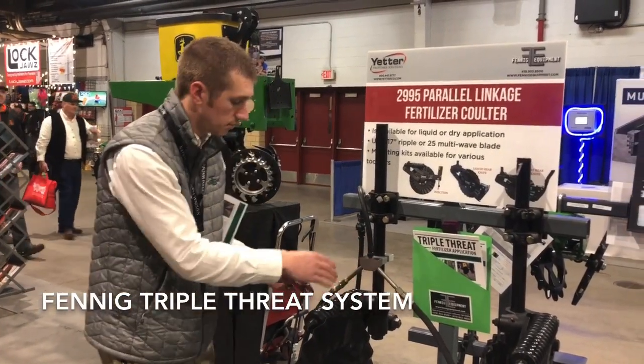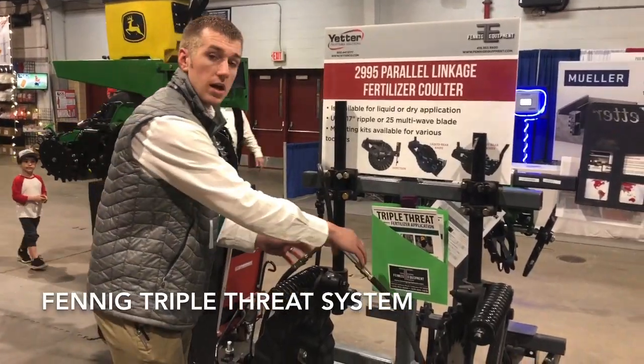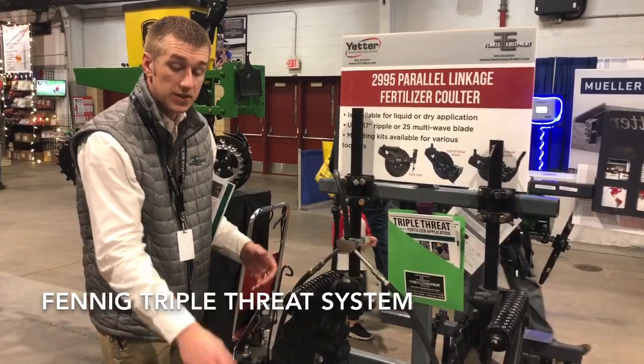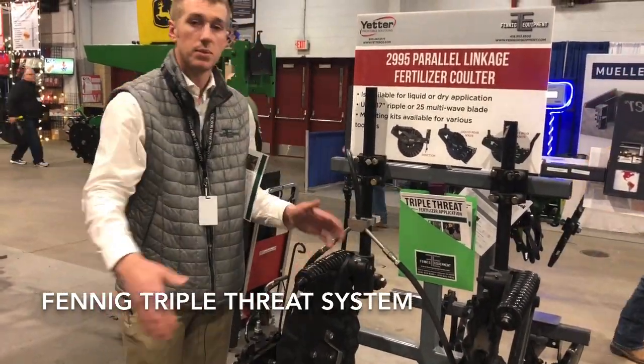With the Triple Threat system we can put fertilizer through your knife and also Y-drop at the same time. So we can put 50% fertilizer in the knife and 50% at the base of the plant.